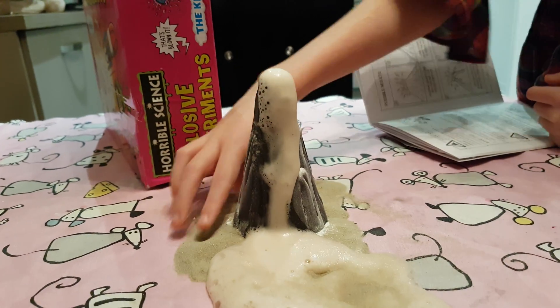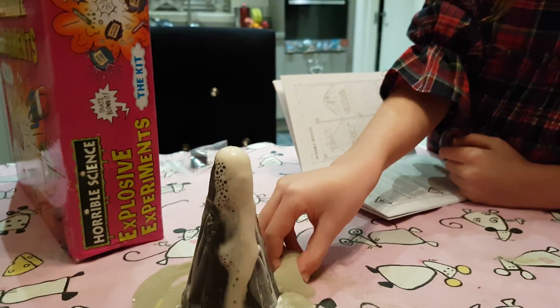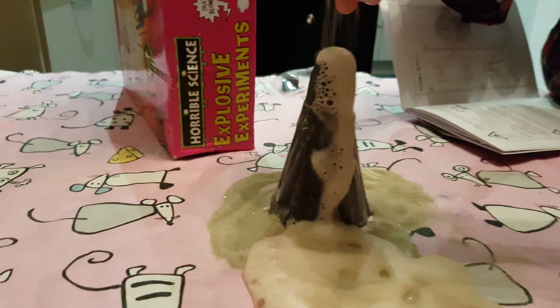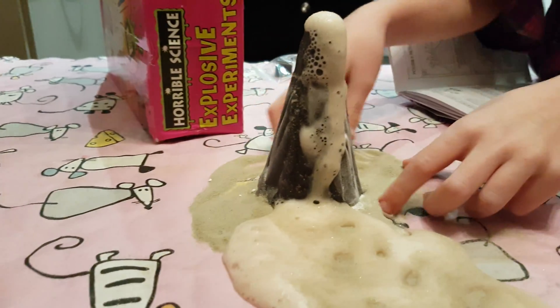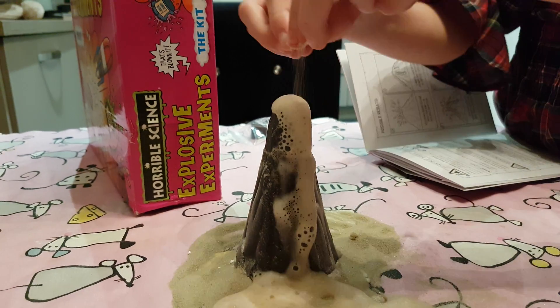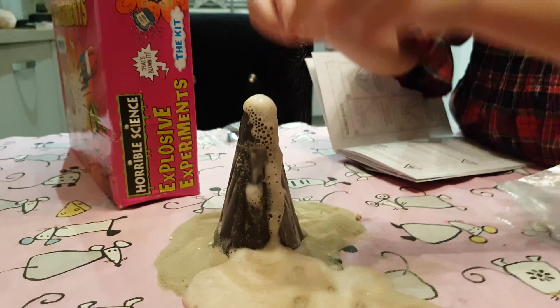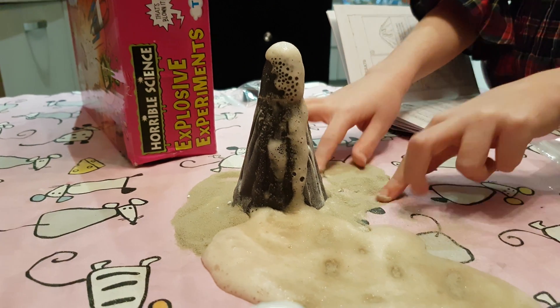And there we go - the volcano, by professor. Done and dusted, that was a good one! Say goodbye to Hawaii! I'm going to put the vinegar back now. That's good, yeah.